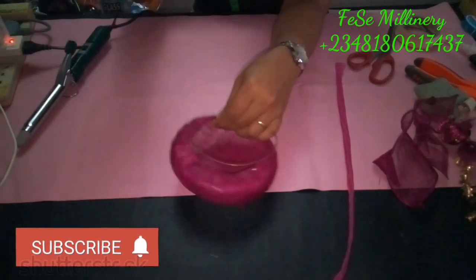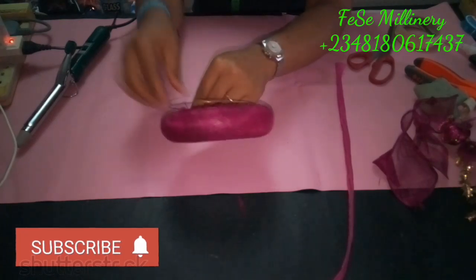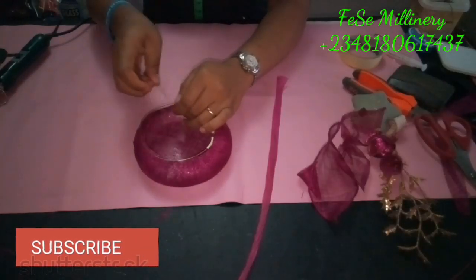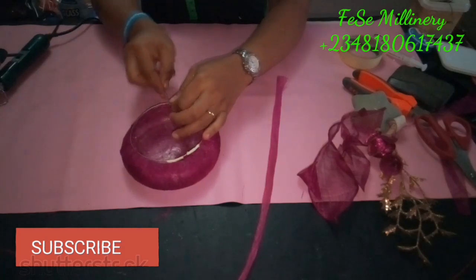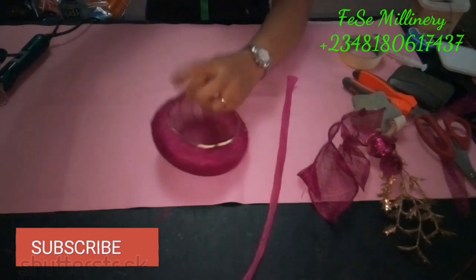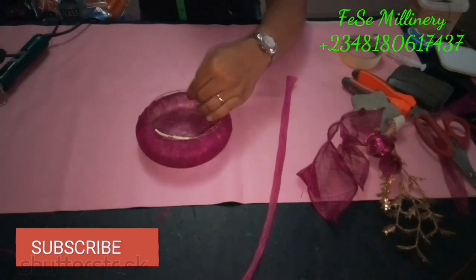After that we'll be moving on to attaching the elastic band. I know some of you would have already covered the hems of your fascinator base and then remembered you had to attach the elastic band — if that happens to you, please let me know. This is the best time to actually attach your elastic band, especially when you know that you'll be attaching it at the hems of the fascinator base.